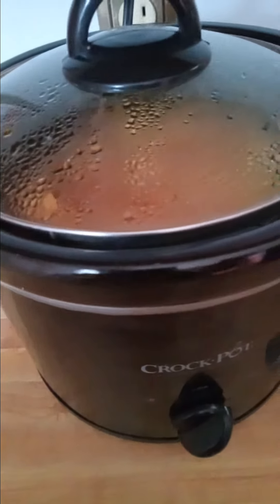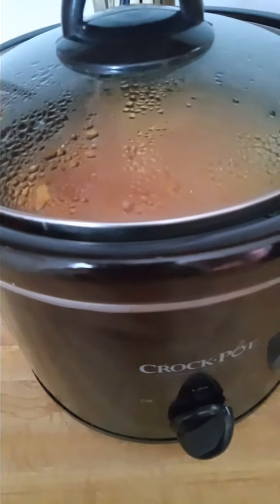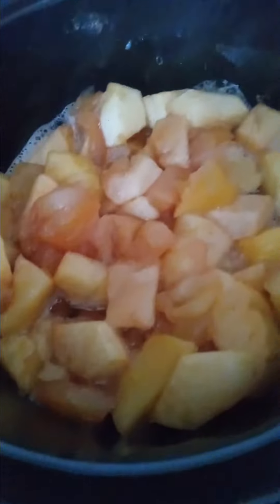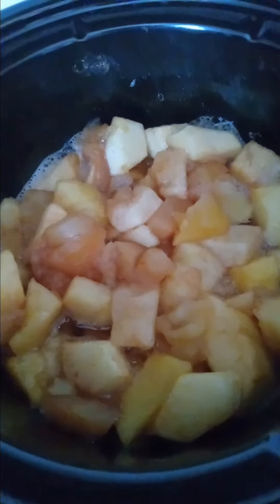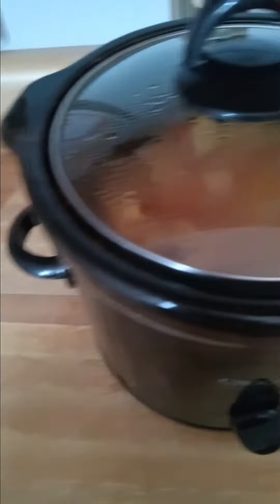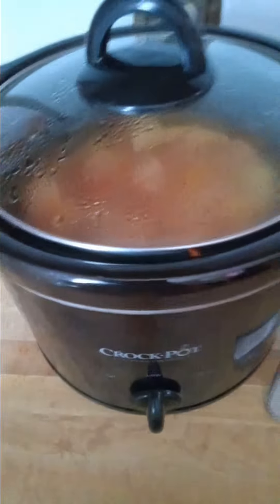I am using this crockpot and I'm making some applesauce so I can restock my stash. These are my apples — I'm using Gala apples with cinnamon and sugar. This smells so amazing. It smells better than any scented candle you could possibly buy. I think this is the reason why I wanted to make it, just because it smells so good.